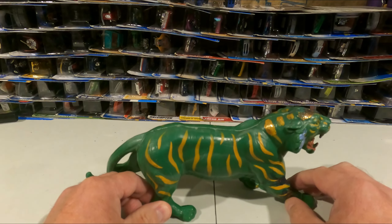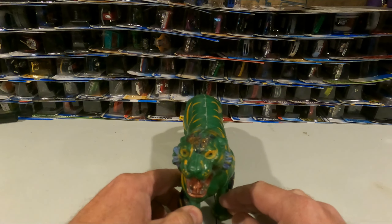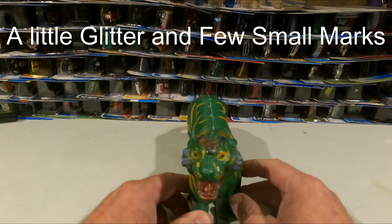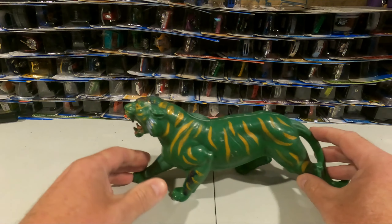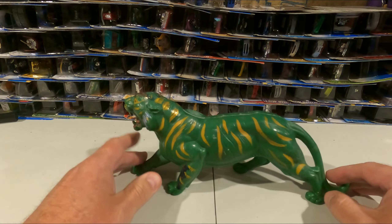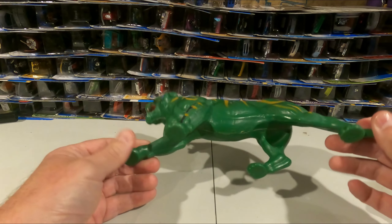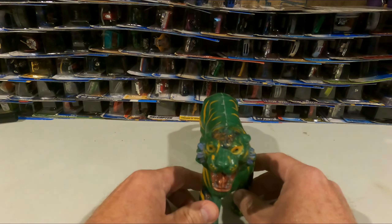What you see pretty much is what you're going to get, and we have priced him to move. He also has some additional paint that a kid apparently added — battle paint, camouflage, whatever you want to call it. We are going to be listing him on both eBay and Mercari.